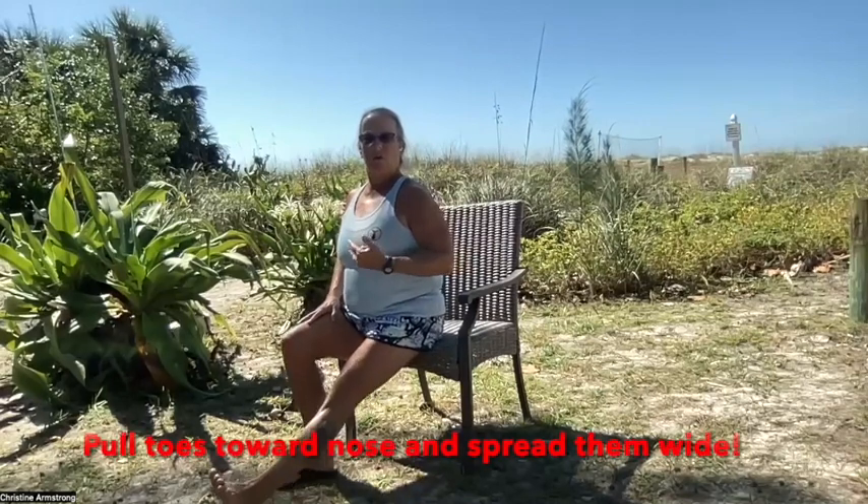Extend your right heel and flex your foot. Pull that toe up, really try to tighten up that kneecap. Pull that kneecap up towards the hip. Check your posture and then raise that leg and hold.